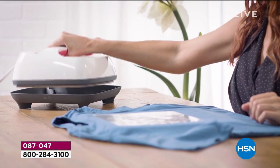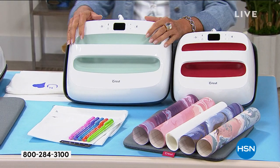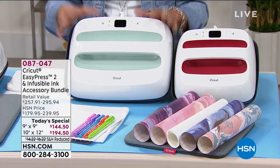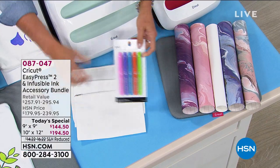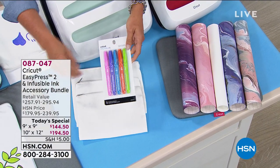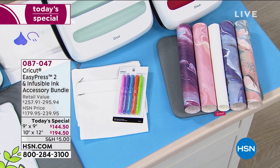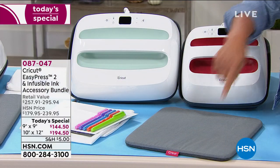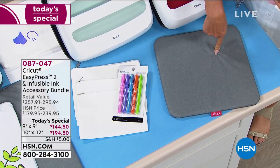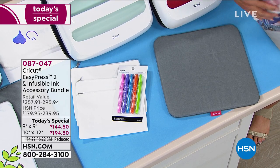We have two different sizes and two different colors. We have the nine by nine, which is the original size, and we've got the big guy, the ten by twelve. You're getting three of the surfaces — they're great little cosmetic bags. The infusible ink so you can free draw is included. You're getting the marble infusible papers, those are included. You're also getting the mat, and the big mat that's included is a $50 value by itself. And of course you get the machine.